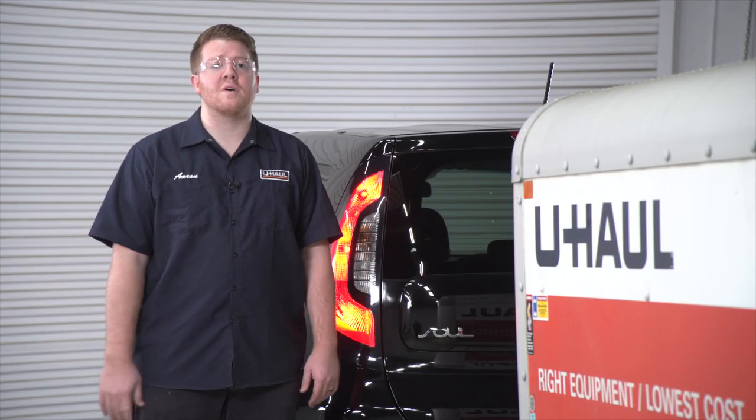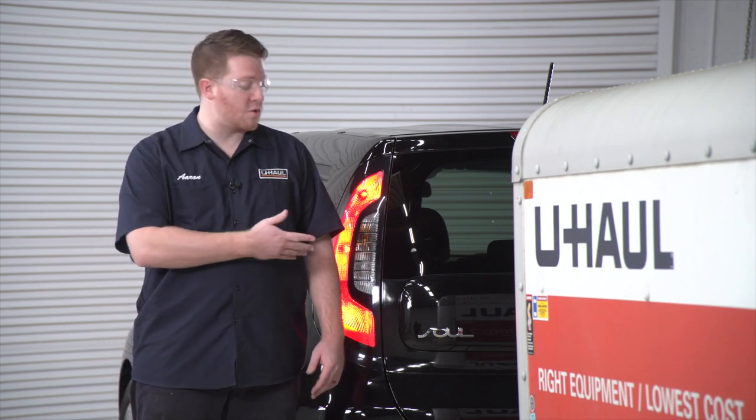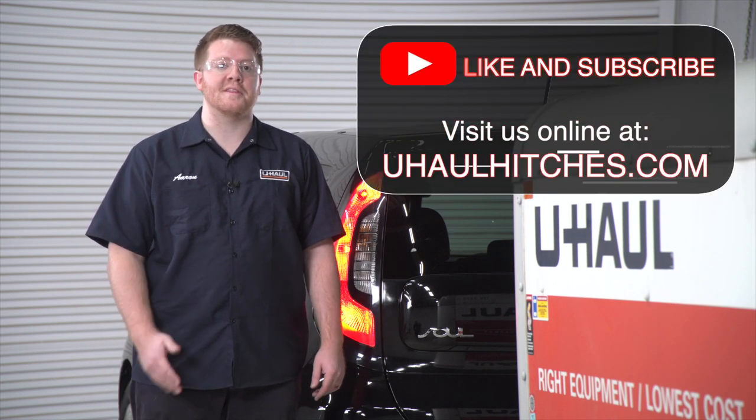So that wraps up our video. Thank you for watching. If you would like a hitch professional to take a look at your trailer or your wiring system, you can visit your closest U-Haul Hitch Center or you can visit us online at uhaulhitches.com. Thank you.